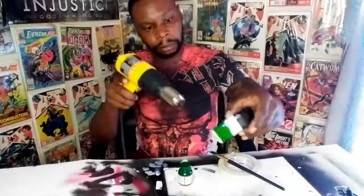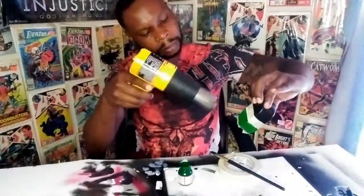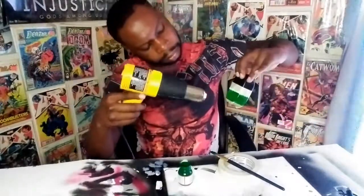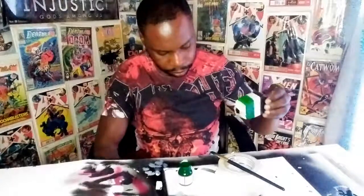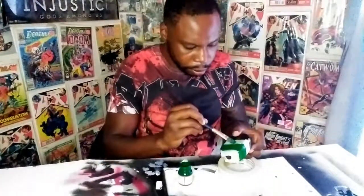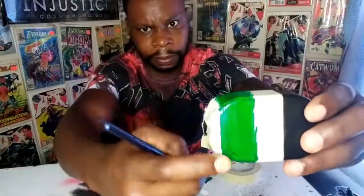Right here you'll see me hold it at certain angles because when you're trying to heat-dry it, the paint will turn from a glossy to a dull look — and that's what I'm looking for. When the surface is dry, it's dry.